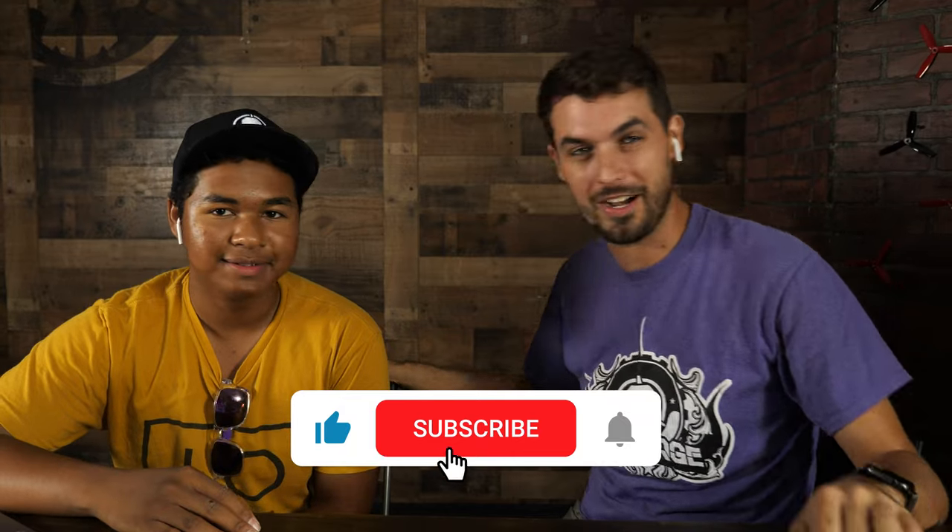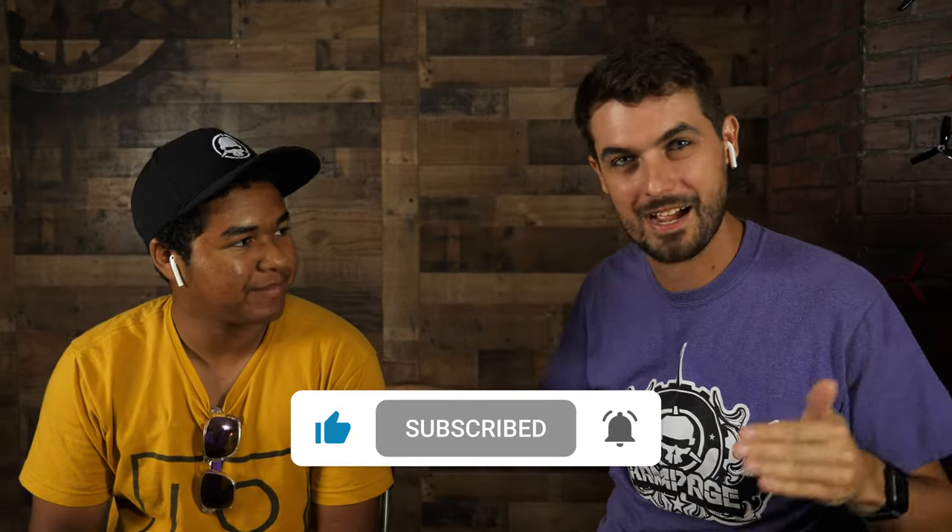Big shoutout to Xavier for putting in the work, making it happen, and sharing the journey. "I really think it's going to be inspirational to a lot of people." If you want to follow his story, check him out on YouTube at Drone X Factor. If you enjoyed this episode, hit subscribe and smash the bell. I'm Let's Fly RC, I'm Bubby FPV, and we'll see you next time on Rotorite.